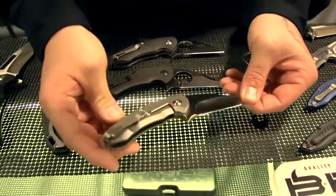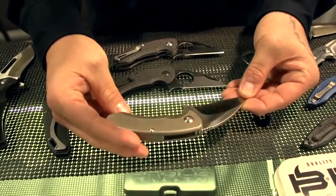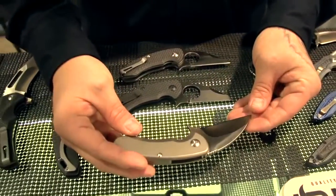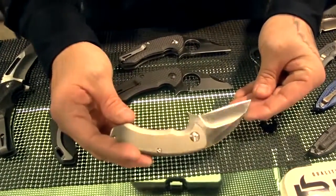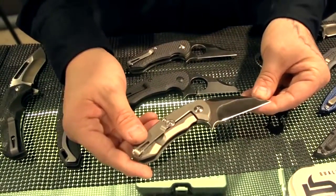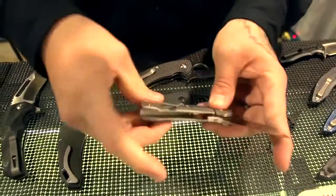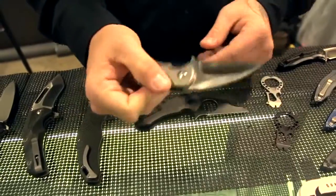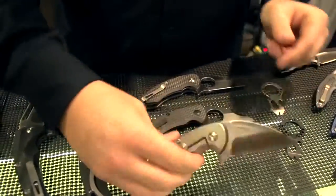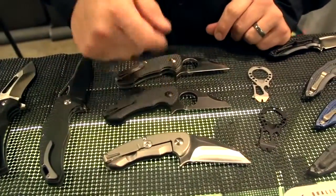Here we got our new Silent Soldier flipper. This is a full titanium frame lock. We wanted to do something a little different, so we tried to make one without the hole — we've had people request that. It's got the Hinderer lock bar stabilizer, D2 tool steel, and it runs on the ball bearing system and flips really nice. It has a really nice clean look to it. These are the first prototypes and will be available in a few months for $399 retail.